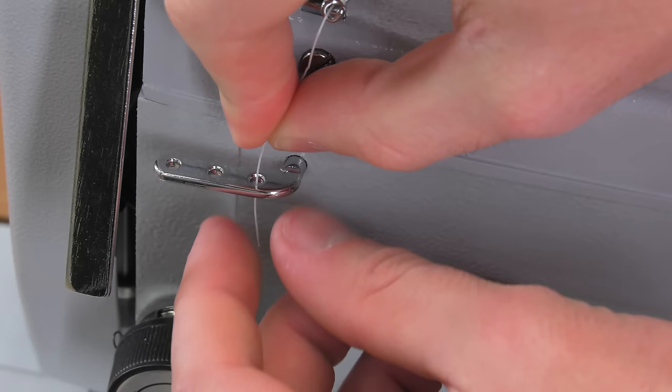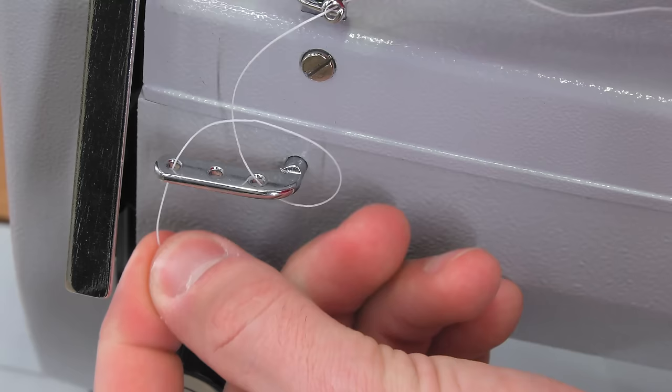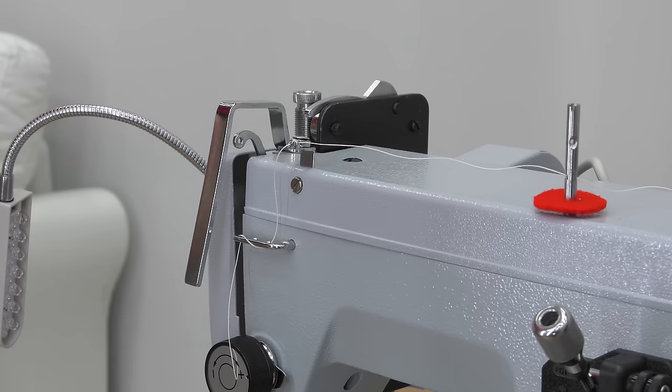Now loop the thread through these ear holes. We'll go through the first hole and the last hole and make the thread look like a candy cane stripe here.